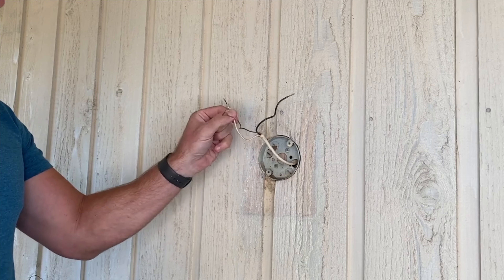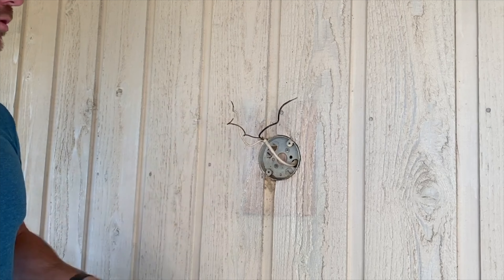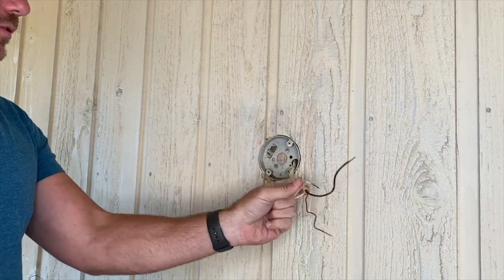We have the light removed so it's all ready to go. Remember to have the power turned off when you're working with any electrical. The power is off to this wire.